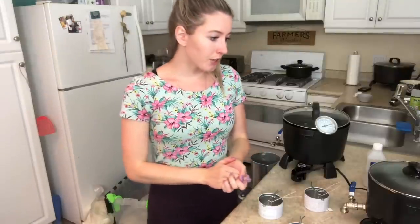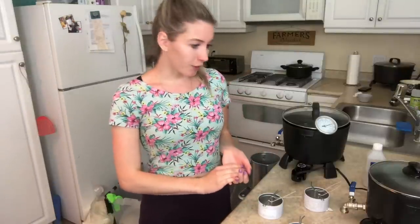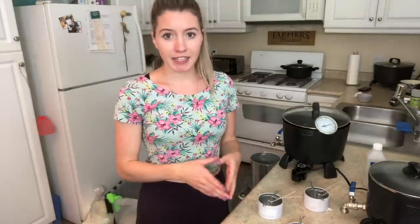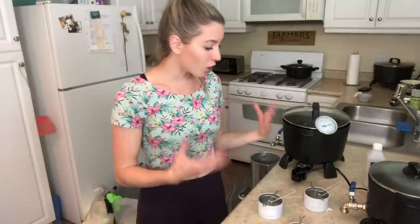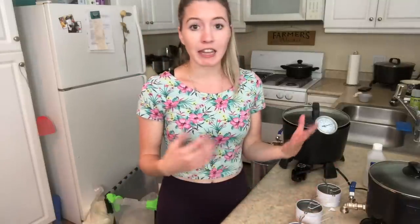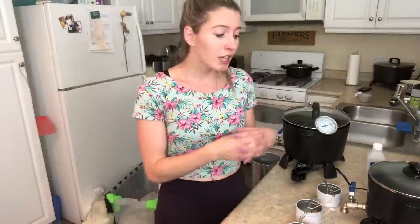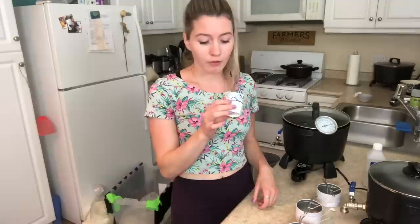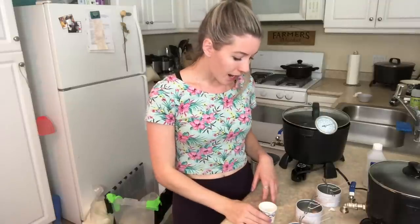Okay, so the first candle we're going to be making is the pumpkin soufflé one — that's the mixture of just the CCS Number 12 with the 3.2% beeswax. What I'm going to do is measure the beeswax the same way I do the fragrance oil on a little gram scale because it's only 5 grams, so I want to make sure I'm as accurate as possible. Also to be honest, I've never worked with beeswax before, so this is just a little 5 grams worth of beeswax.